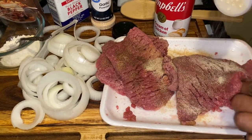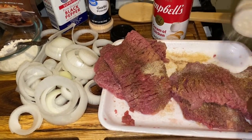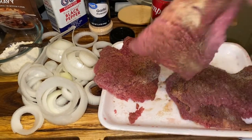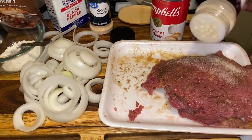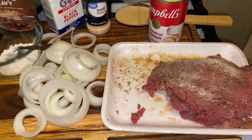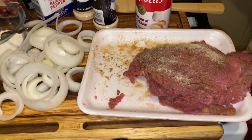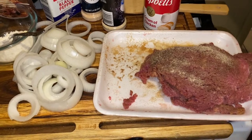But be careful with the salt. Once you season these up like this, if you're going to do the five-hour cooking — it's five hours on high, eight hours on low.